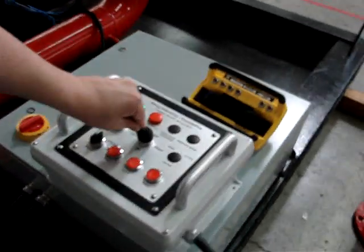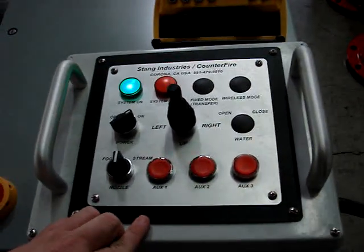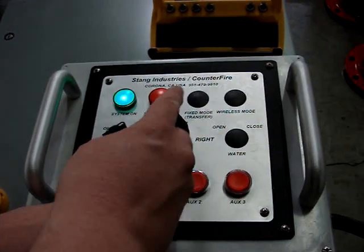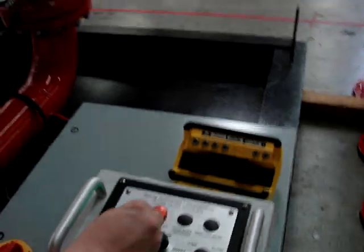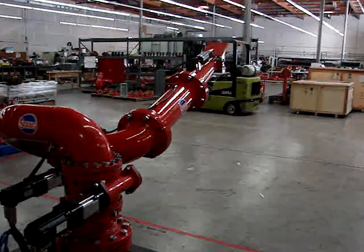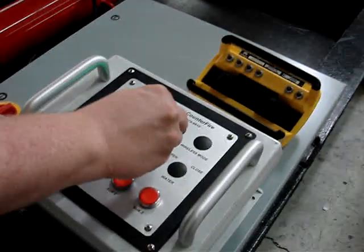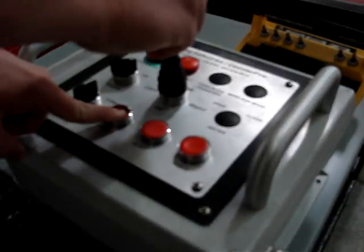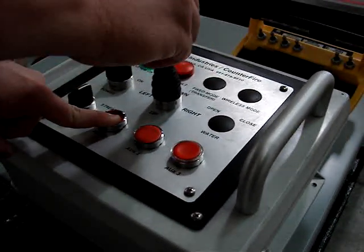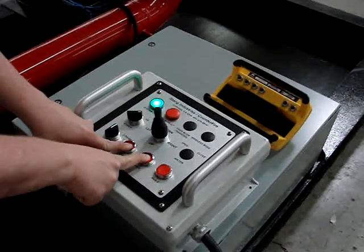Now we're going to demonstrate the programming. Once the system has been homed, the operator will hold down the first auxiliary button and make all the movements that he wants, picking points along the way. The pick point option is your second auxiliary switch, so the operator will just move wherever he wants to spray and pick his point.